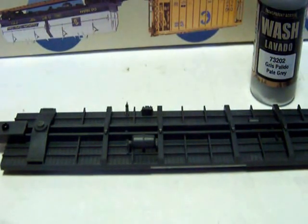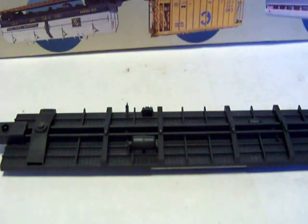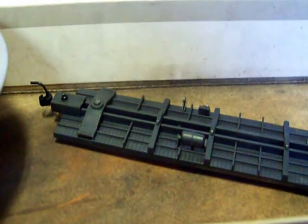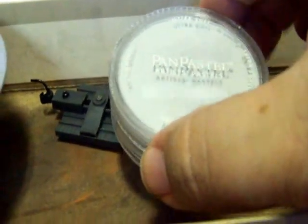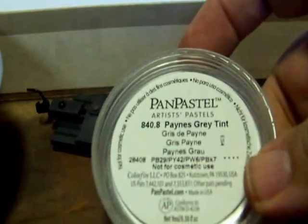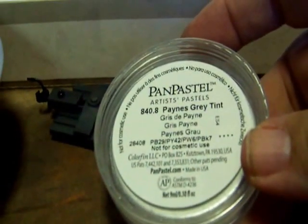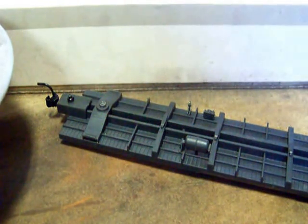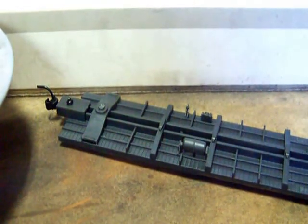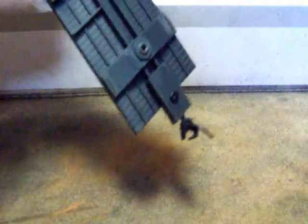I'm going to show you how I'm going to do this frame here. I'm going to get my weathering box over here. What I'm going to use is this Pan Pastel. This is called Payne's Gray Tint - tint means that it's light. I got this from MB Klein and it was about $6 for this tin. But I'm going to tell you, you don't need a lot of this stuff when you do weathering on the bottom of anything - I use it for a lot of different stuff.